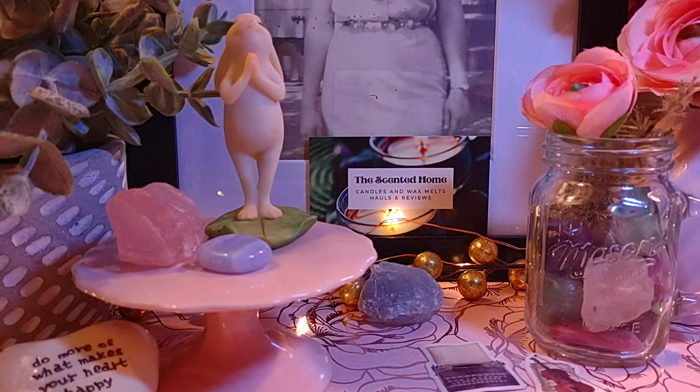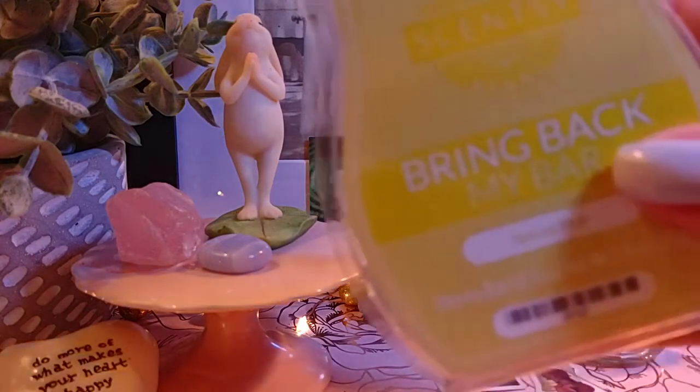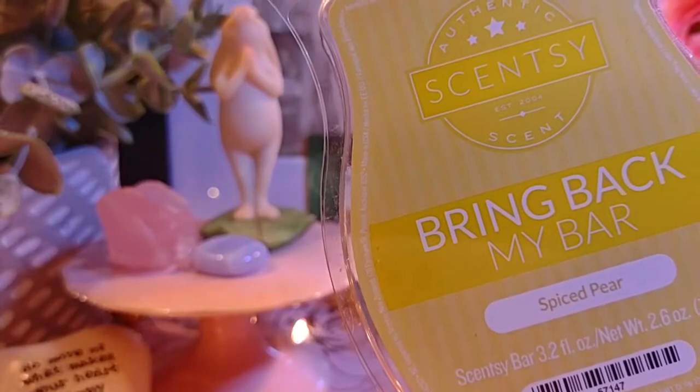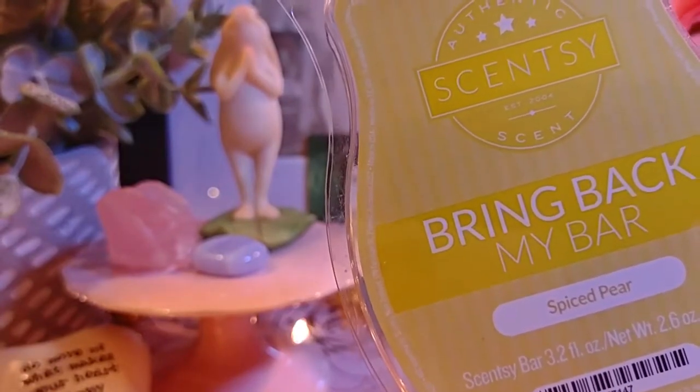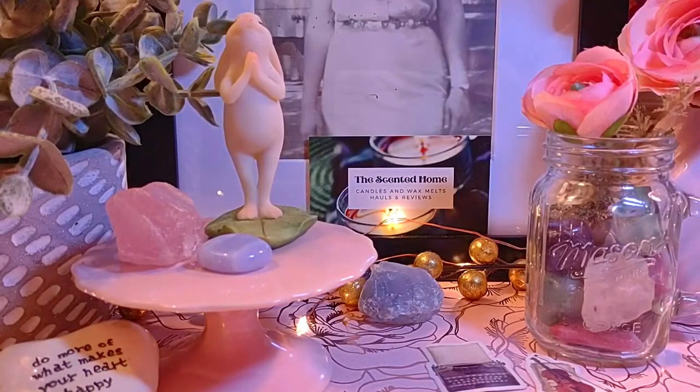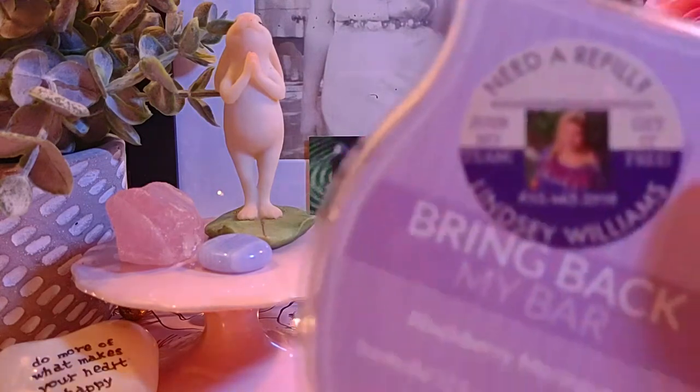Next is Spiced Pear, which is discontinued. The notes are pear, plum cider, and vanilla wood. It's a really good one — I love pear scents from Scentsy. I only have one bar left, so I'm trying to get through it. It still smells pretty fresh because of the pear.